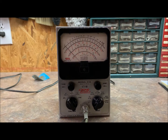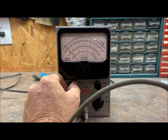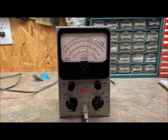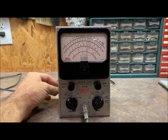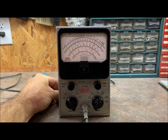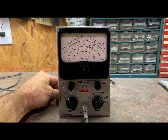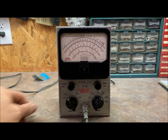Turn the variac on. Make sure we're still at zero. Bring the voltage up — it should read 120 volts — and it does not. Let's bring that up. 120 right there — it's just touchy. About there.